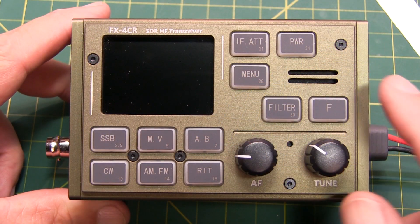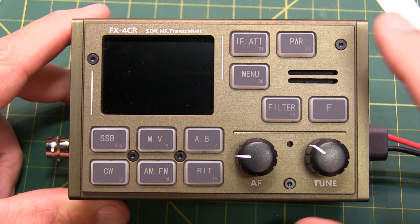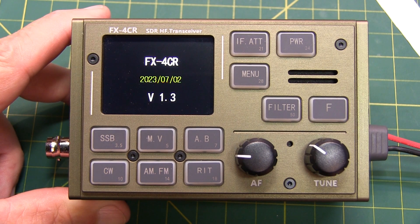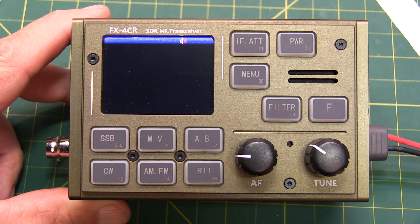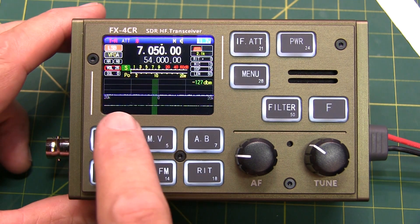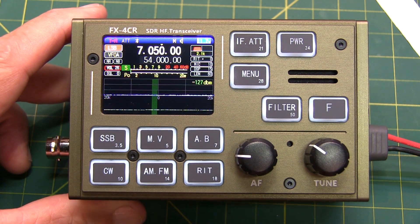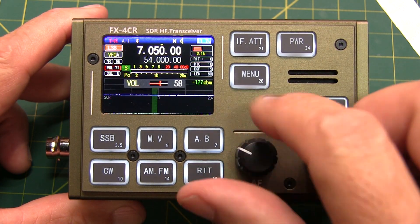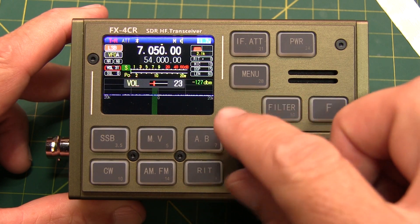That should complete the installation of the new board. Let's throw on the power and see if it works. It powers up okay, and it looks like the display is all normal. I don't have an antenna connected, so we're not seeing anything on the waterfall display, but it does look like the rig seems to be working with this initial check.